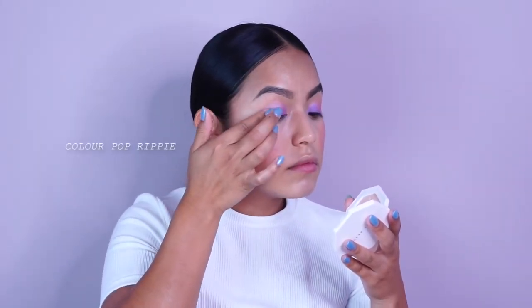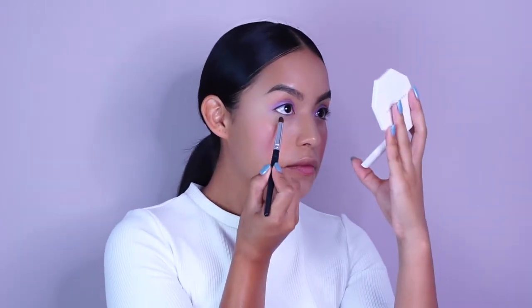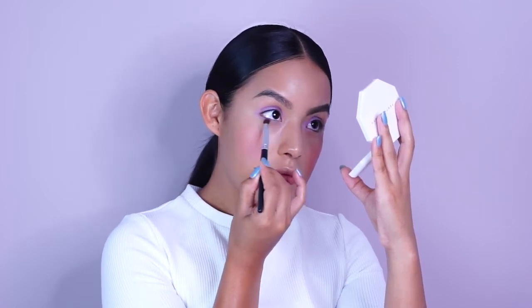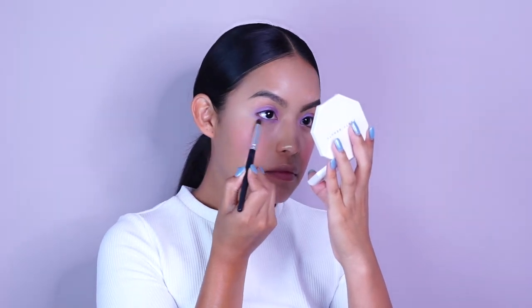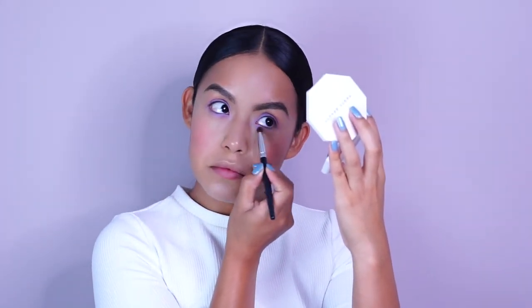On top of that, I used Ripple by ColourPop — it has like a really beautiful purple sparkle to it, so I felt like it was going to make the shadow pop that much more. ColourPop's eyeshadows are actually really, really nice. To marry the top and the bottom, I'm using the same Stars and Rockets color with a bullet brush and just blending it on my lower lash line. This step is optional too — like if you just wanted to wear the purple on the lid, I feel like it'd be a really cool vibe. Just slightly place the color on your bottom lash line and blend it.